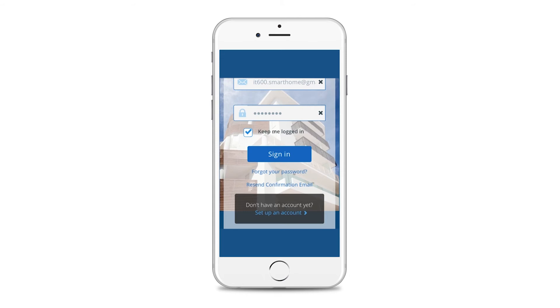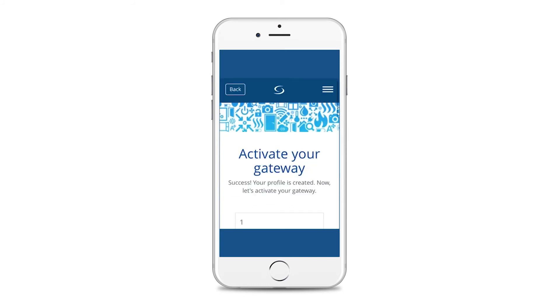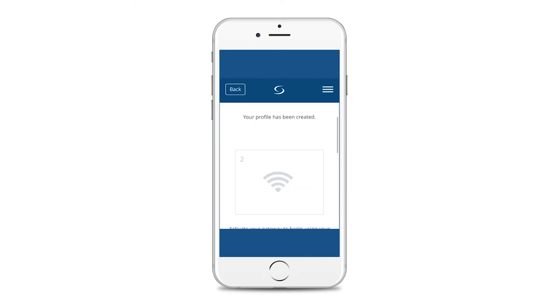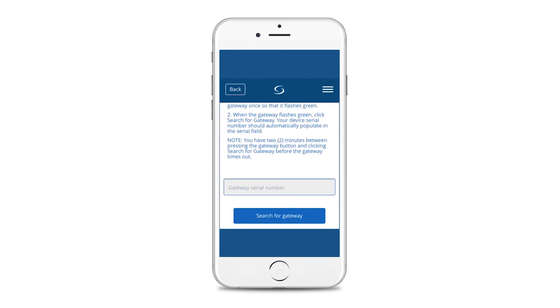Once your app is installed or you have accessed the smart home web page, you can register your gateway. Please log in to begin. First, select the language that you require from the drop-down menu and press save. Then scroll down and press activate gateway. Scroll down and press search for gateway. When you press search for gateway, you only have two minutes to complete this process before the gateway times out. If the process does time out, start again by pressing search for gateway.